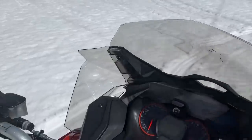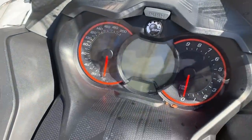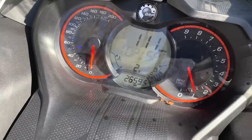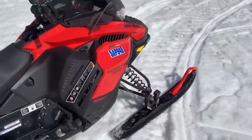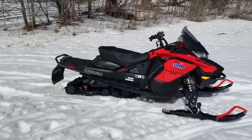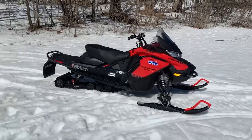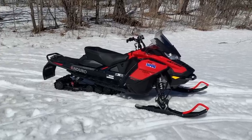Mileage-wise on this sled, we've definitely got more than a season's worth. Let's see what we've got here - I think it's almost 2,659.5 miles, so this thing has over 4,000 kilometers on it. I would say 4,000k is probably three seasons' worth of riding for a lot of people, definitely two big years for most.